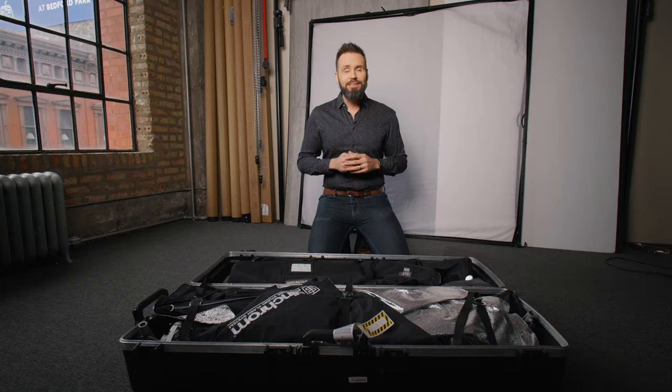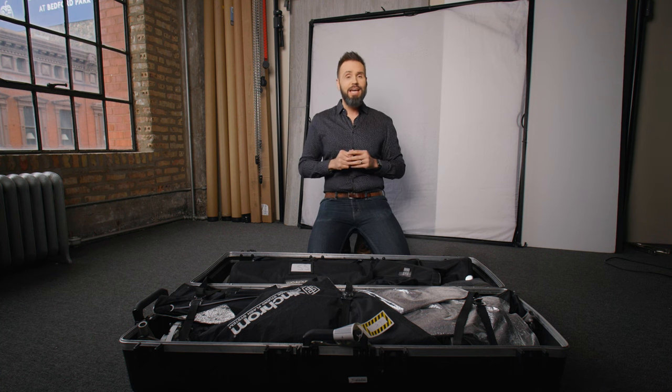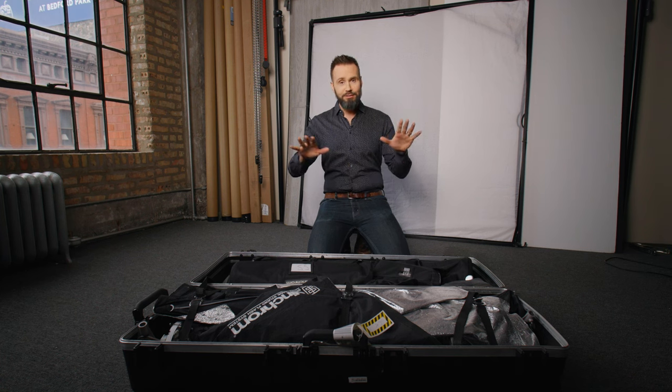Welcome back everyone. If you could please like and subscribe I would really appreciate it. So you've probably noticed right off the bat that things look way different today than normal. I'm here in my studio with this large case in front of me, and the reason for that is because in today's video I'm going to go over how I travel with all of my gear.